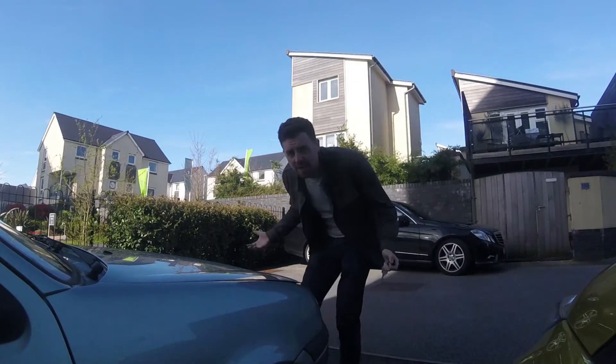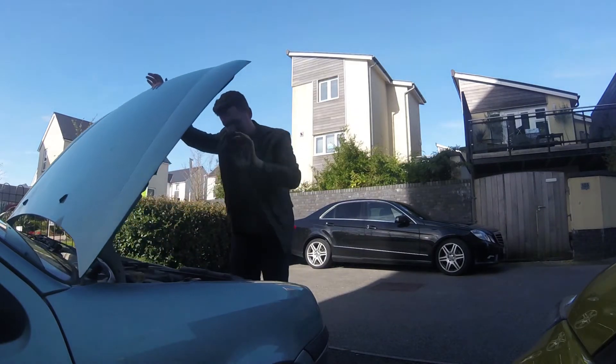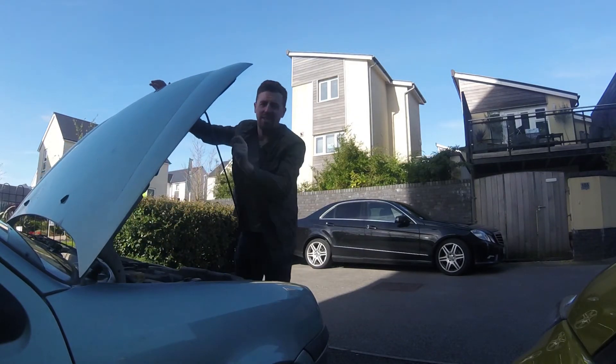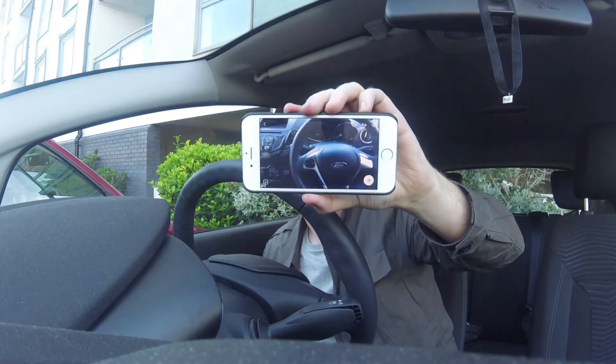This is how it's meant to be done — quick and painless, mechanic-like. I managed to take a picture and I'm going to send it to Hens, Tom, and Matt to ask them how to bump the hood of this car.